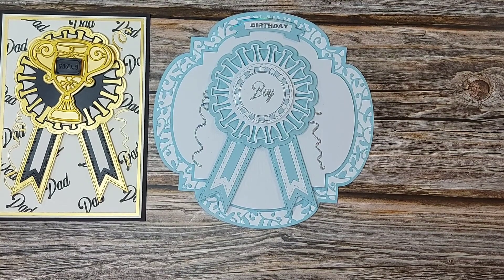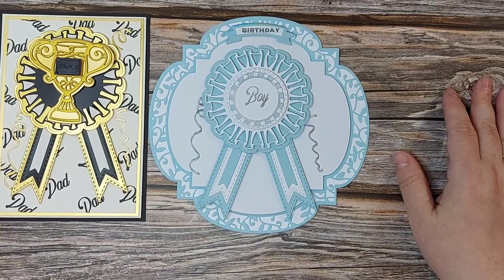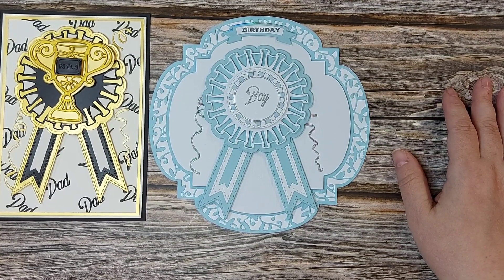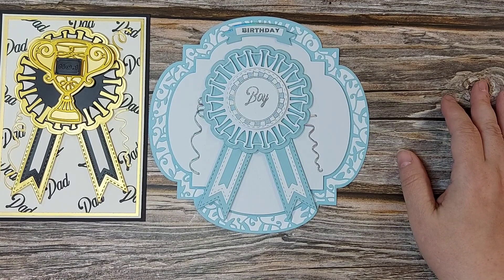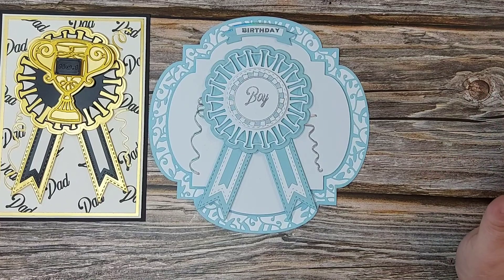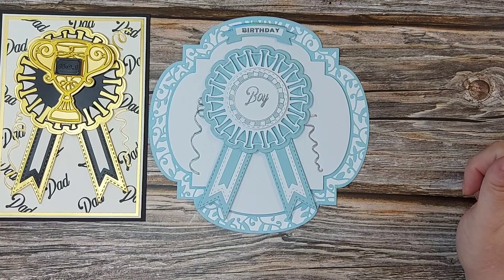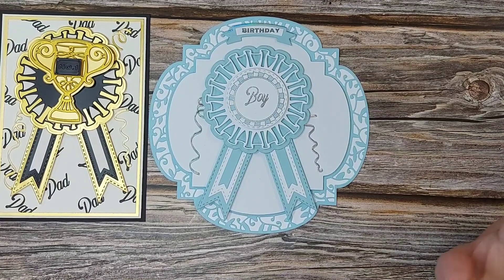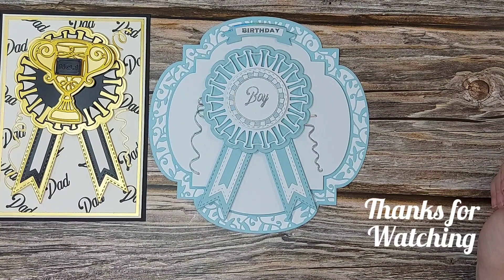Thanks very much for joining me today — I really appreciate your company. This is actually my last showcase with you. I'm not leaving Tonic — I'll still be designing die sets for Tonic for Creating Craft — but you'll still see all my makes on Facebook, I'll still be bringing tutorials, and probably more projects like my cameras and lampshades from the past. It's been absolutely fantastic to have your company, I really appreciate all the feedback and comments, and I look forward to sharing more with you very soon. Take care everybody, bye for now.